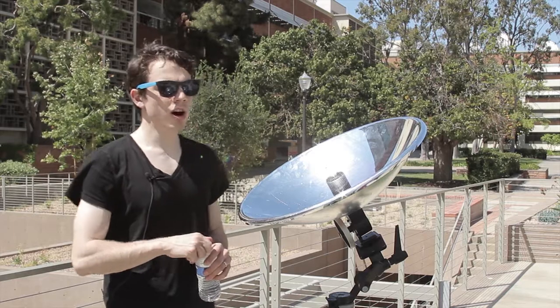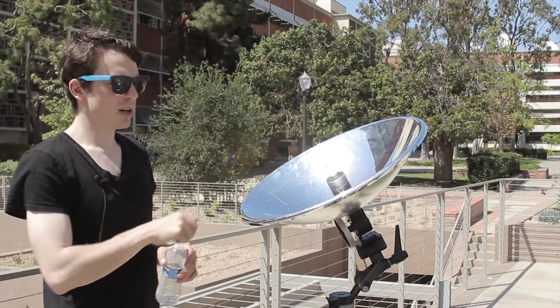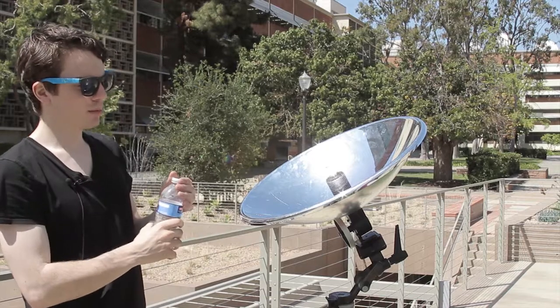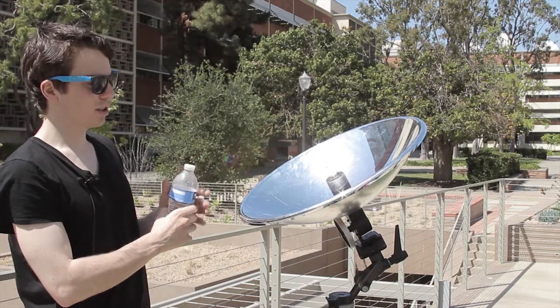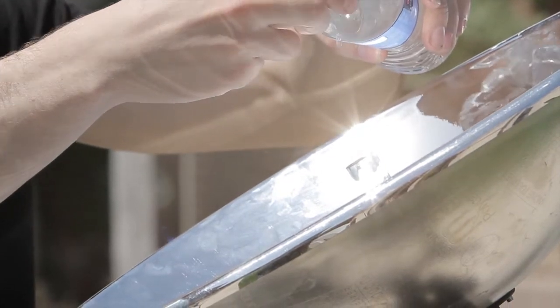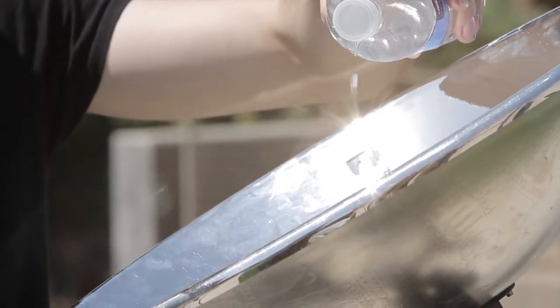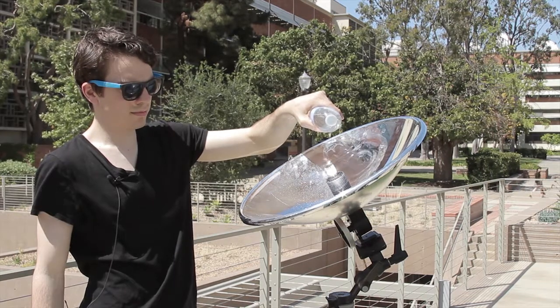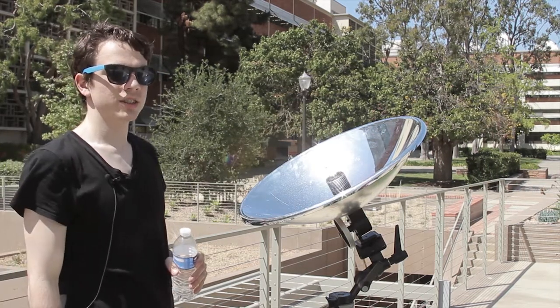Now to demonstrate how hot this metal rod gets, I have just some water that I'm going to pour and it's going to instantly vaporize. This is a Stirling engine.